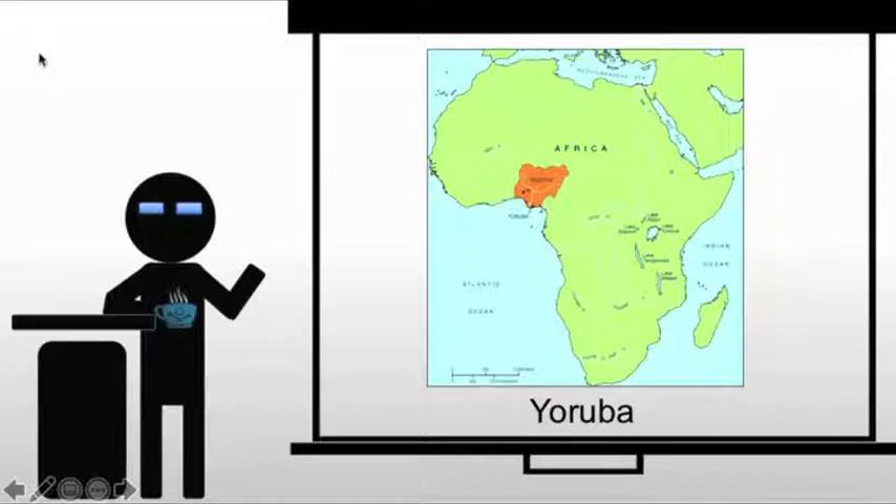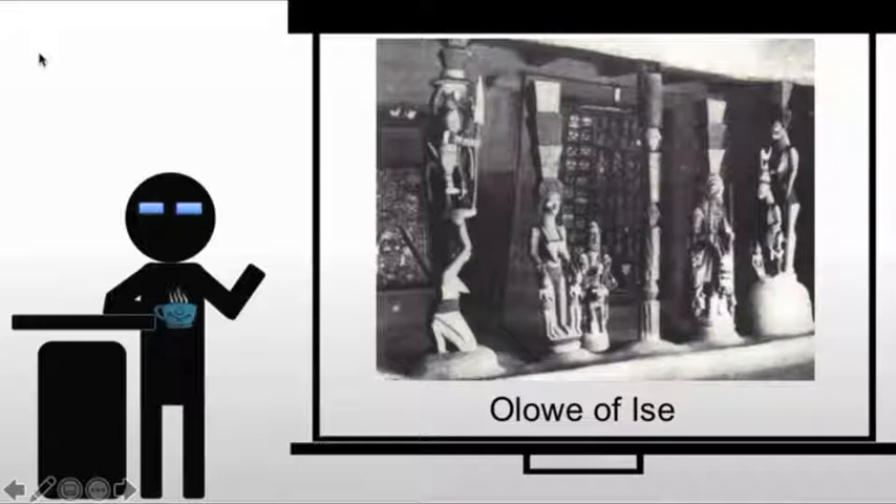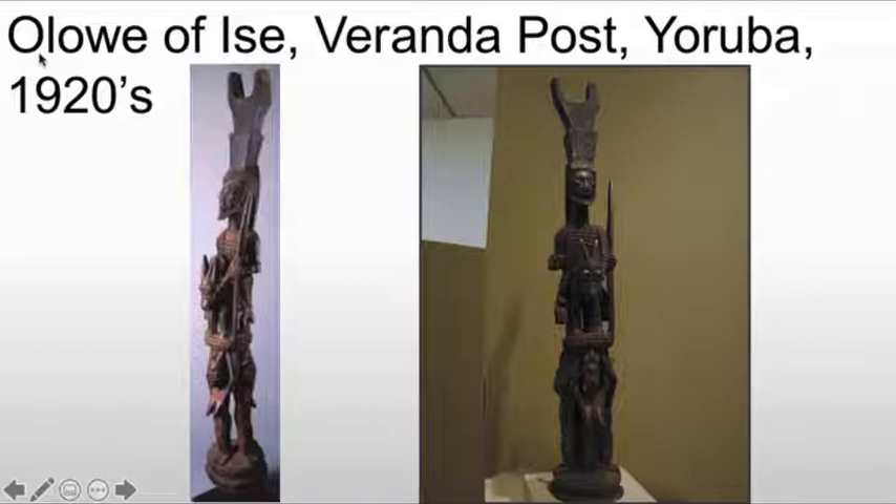They exist in basically southwestern Nigeria. We're looking at a specific artist, Oloe of Isi. Oloe is a leading Yoruba sculptor who creates these tall veranda posts. In this case, this is a veranda post for the home of a specific chief.